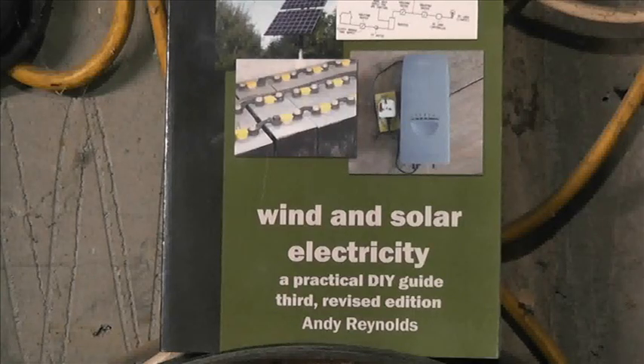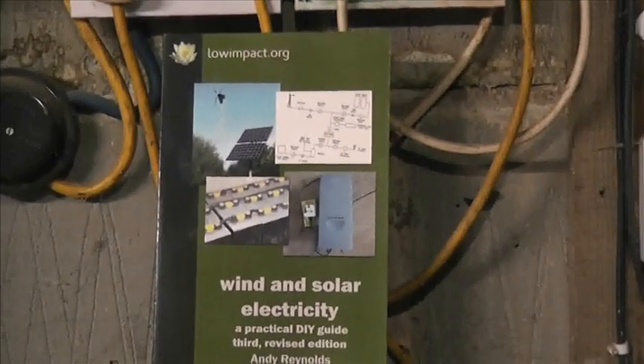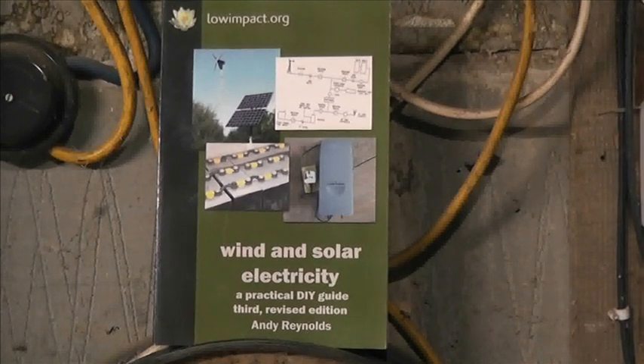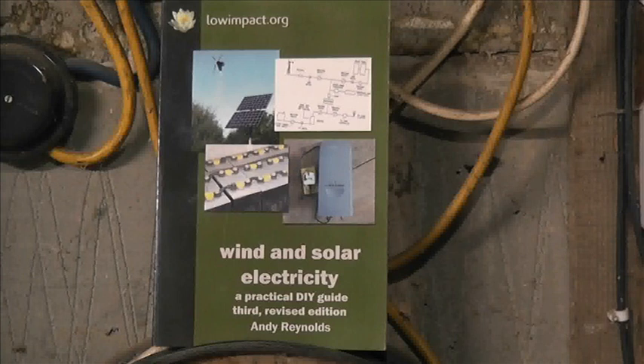If you want to really research this, you can't do any better than to read this book. It covers not only the battery side but the grid side as well — two different technologies. Let's have a look at some more panels.